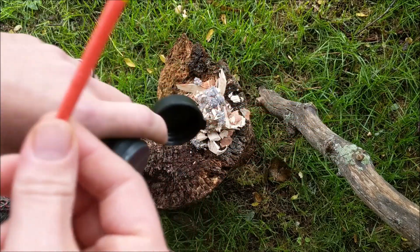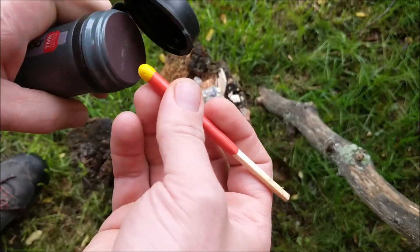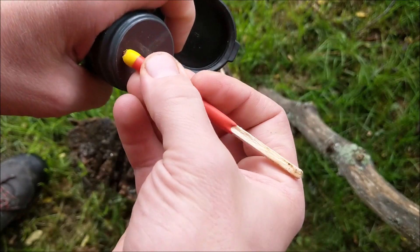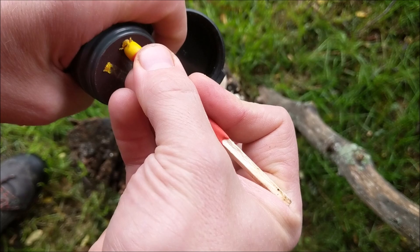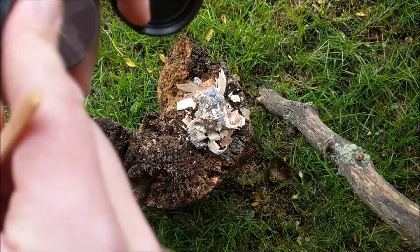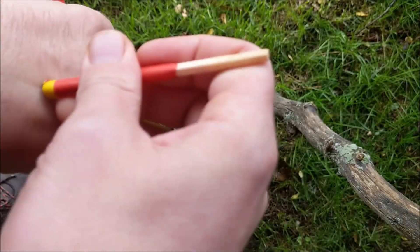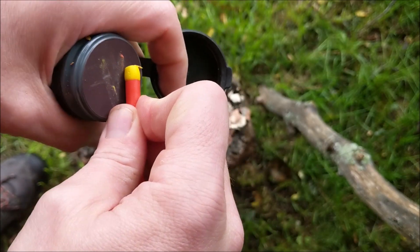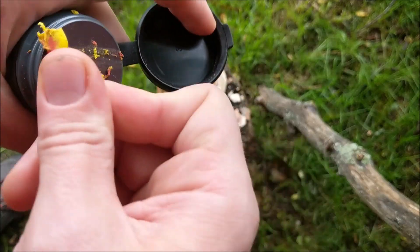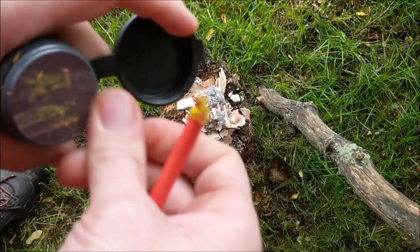It looks a little bit damp. I'm just going to wipe it on my sleeve and try the end here. That first one didn't go. Alright, I'm going to dry this off a little bit and try it on the side here. No.